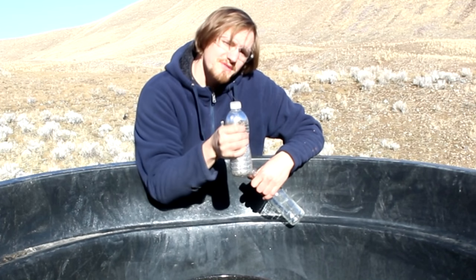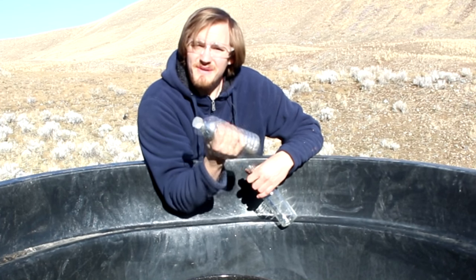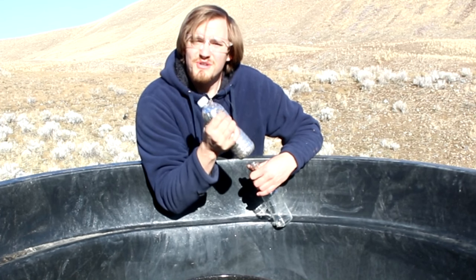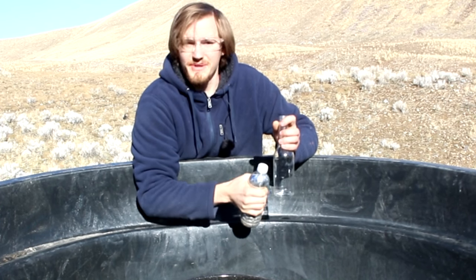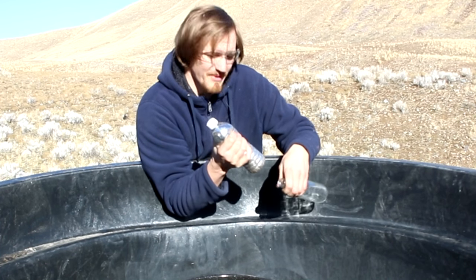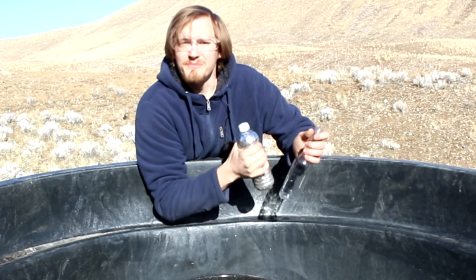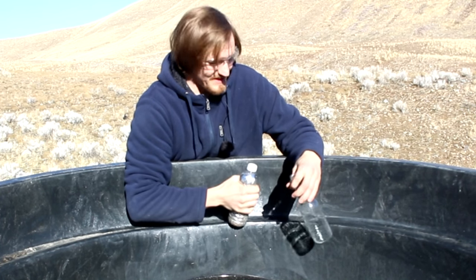This got me thinking — what if I used mercury instead of water? Right here is 15 pounds of liquid mercury. Mercury is so much heavier than water that if the water gets left behind, mercury will get left behind even more. Mercury also has a lower vapor pressure, so the vacuum will be even harder. Theoretically, mercury should be the perfect material for this.